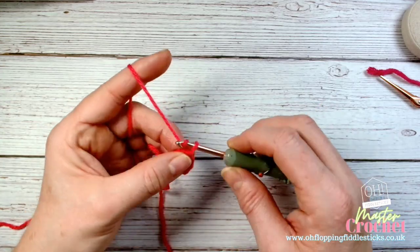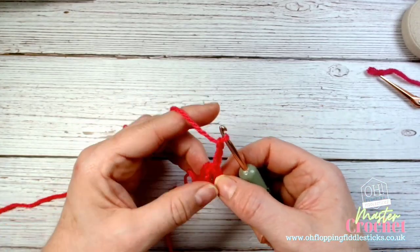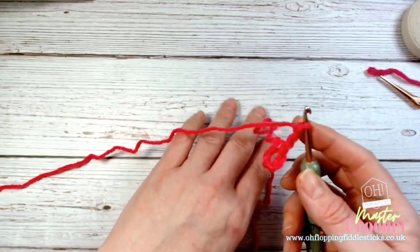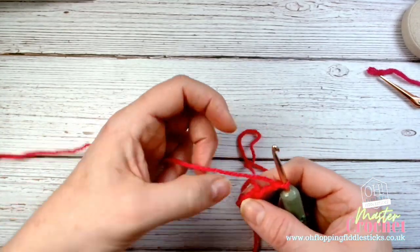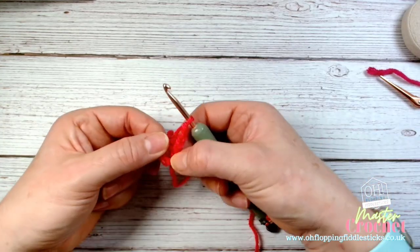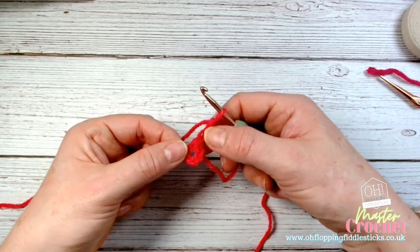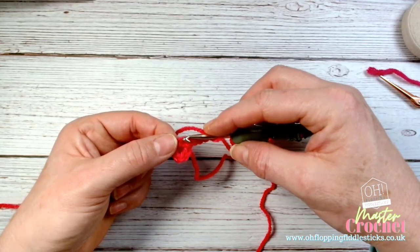What you should have on your hook looks like either a tennis racket or a little paddle — you've got a circle and a chain working from it. I'm going to stop the video here. That is your foundation: chain six, slip stitch together, and then chain three.